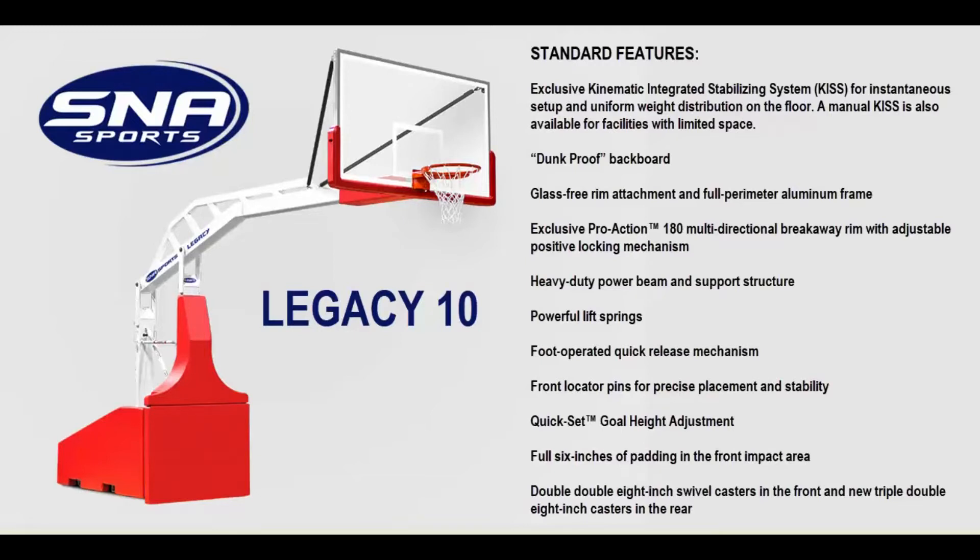Additional features include front locator pins for precise placement and stability, a quick-set goal height adjustment, and full six inches of padding in the front impact area. It also has double double eight-inch swivel casters in the front and new triple double eight-inch casters in the rear.